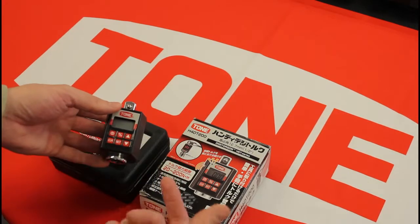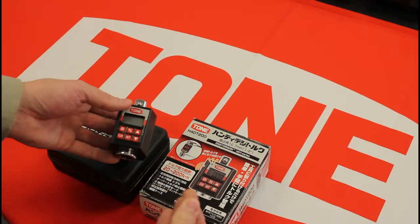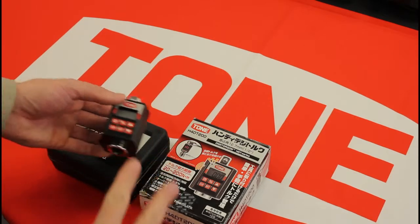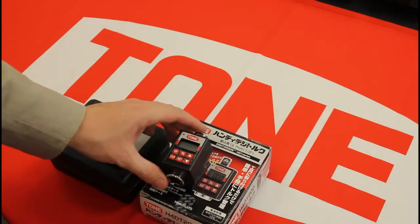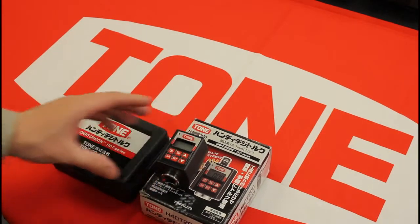Then you use this panel to control your settings: your maximum torque you want, and whether you want track mode or peak mode. I'll show you what those two modes are outside in a minute.